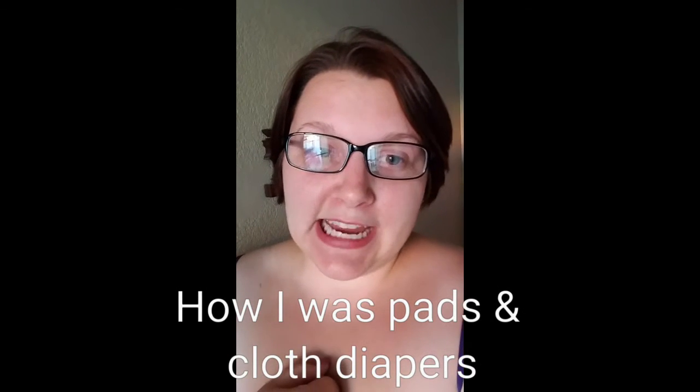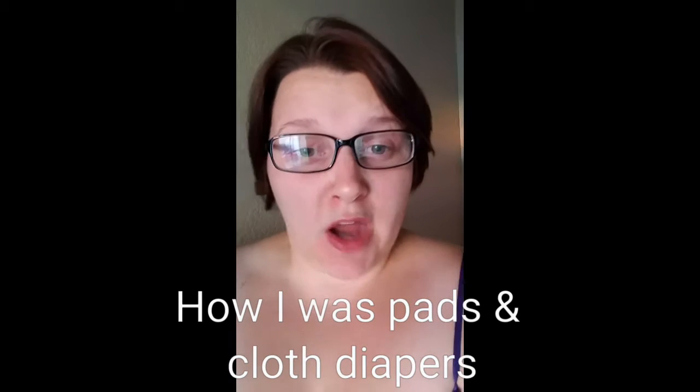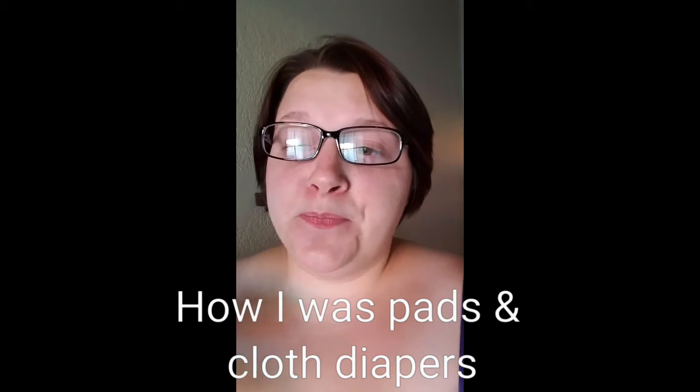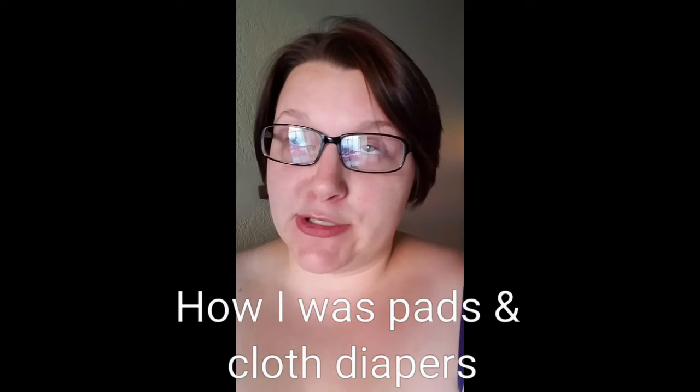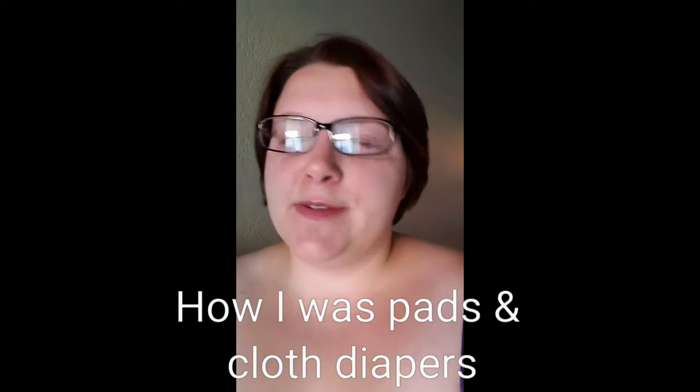Hey everyone! Today I'm coming to you with a video to show you how I actually wash my pads and also how I used to wash my cloth diapers, because they can basically go hand in hand — just one's a bigger load than the other. I just got back a couple hours ago from helping my friend with her cloth diaper crisis, so I figured now is a perfect time to do this.